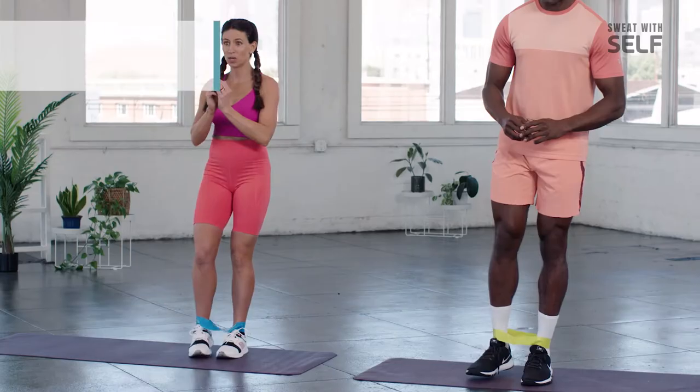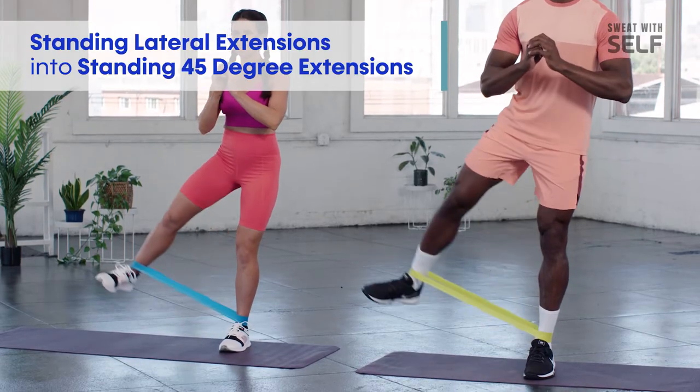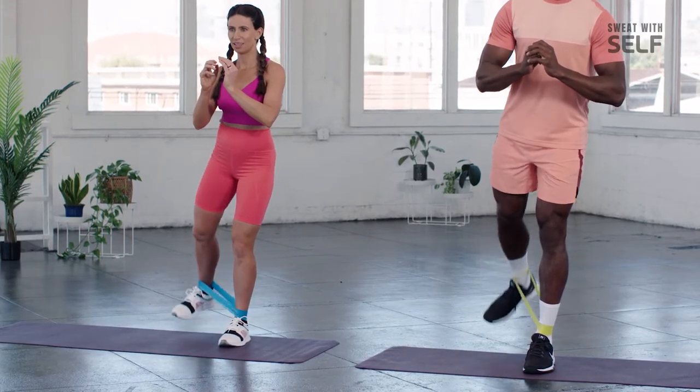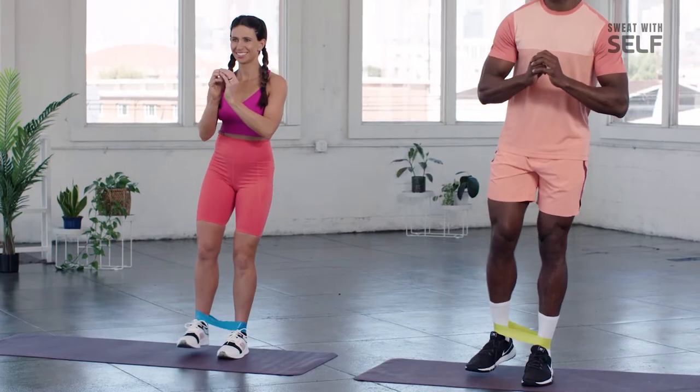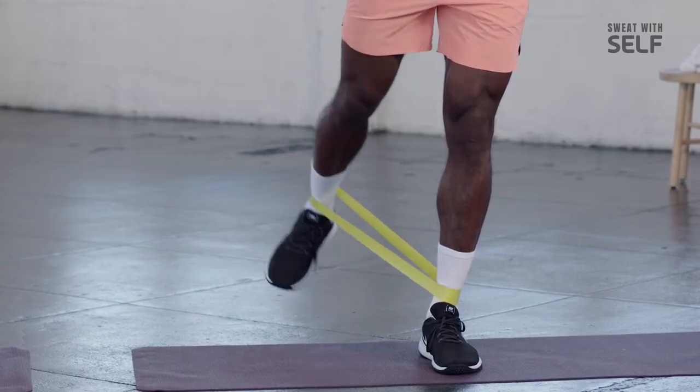There are two motions in this next exercise. We're going to come straight out to the side in a lateral raise, and then bring it back to a 45-degree angle, and repeat. Here we go — outside, into the back. If you're struggling with your balance, pull that core in. Make sure you have a slight bend in the stabilizing knee. When you get to that 45-degree angle, really try to feel your glute activate.